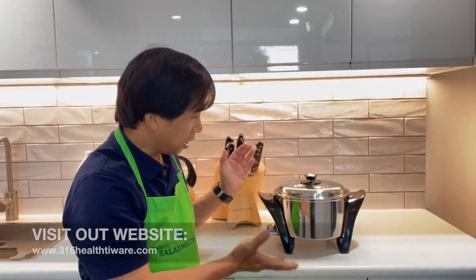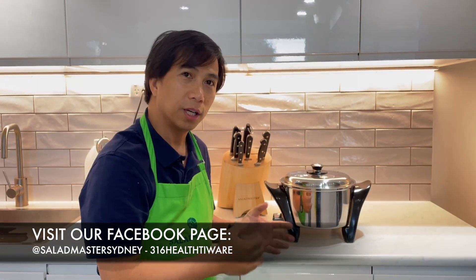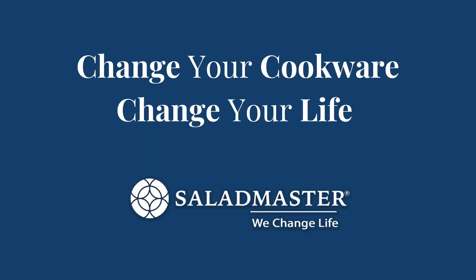There you go. We can now use this cookware to cook your rice, roast your chicken — you can do pretty much everything now. All the best for you and see you soon. Bye bye!